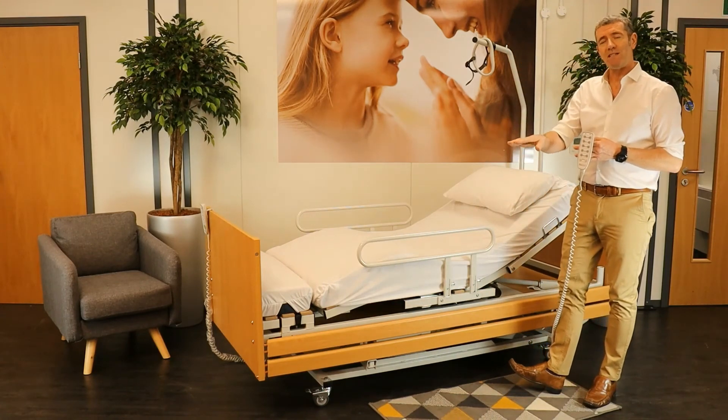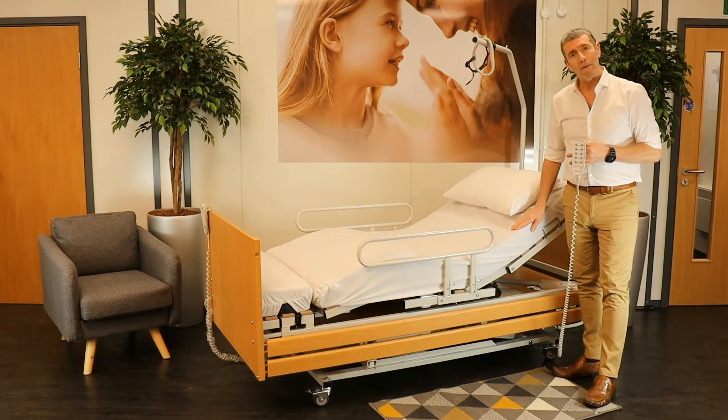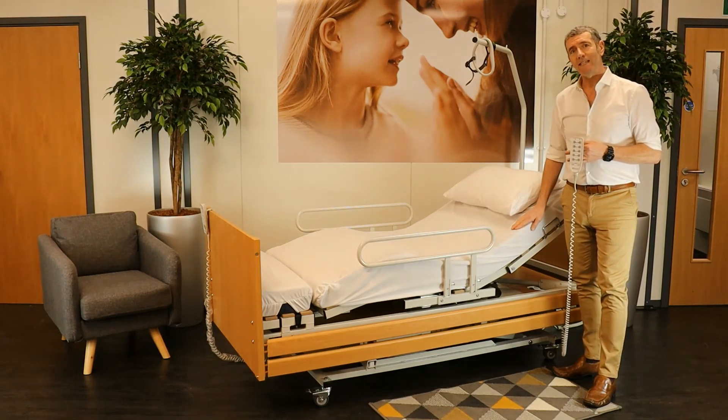We also have the foot block here at this end, and that is there for the feet and the heels to rest. So the Rotopro Rotational Chair Bed — helping people to get in and equally to get out of bed.